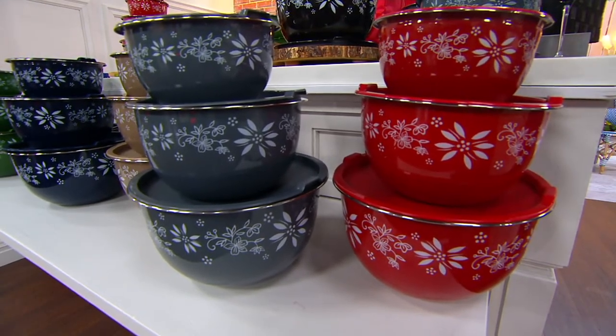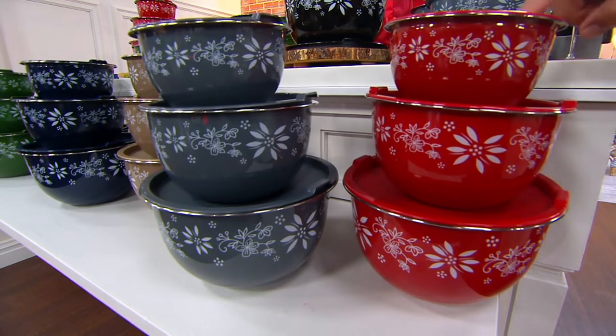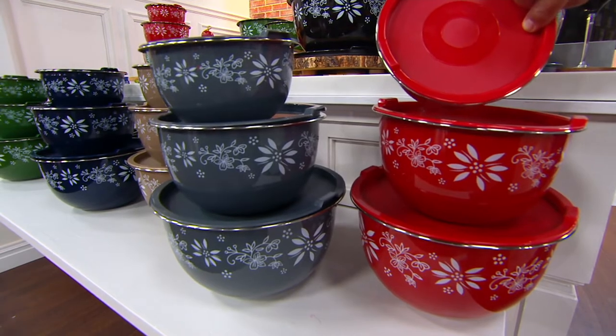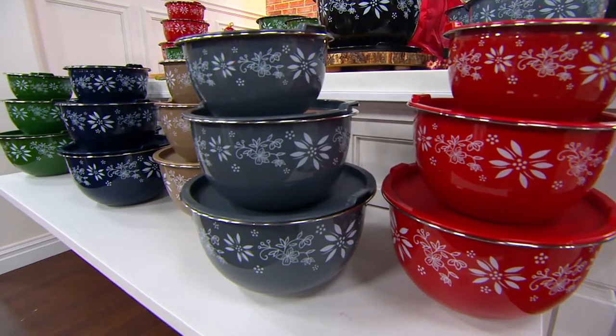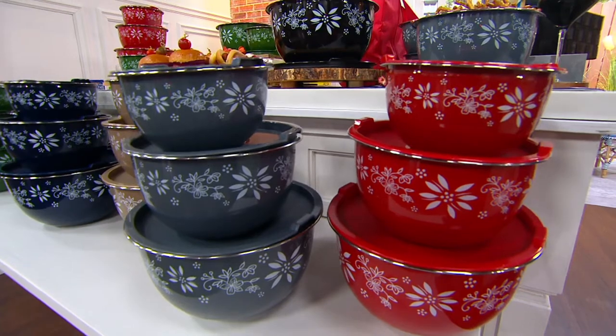Strong and durable. What we've got for you is a one-and-a-half quart bowl, a three-quart bowl, and a five-quart bowl. When you pop these lids on top, they are now leak-proof and air-tight. They're also going to be super easy when you're mixing, when you're serving, when you are preparing. And I've got colors for you.